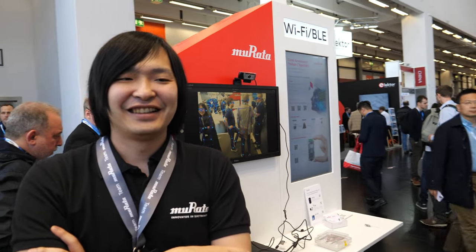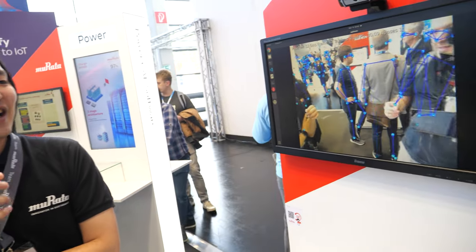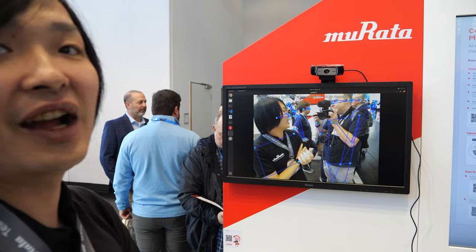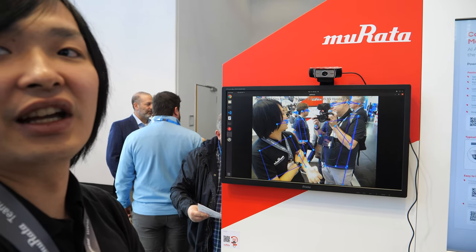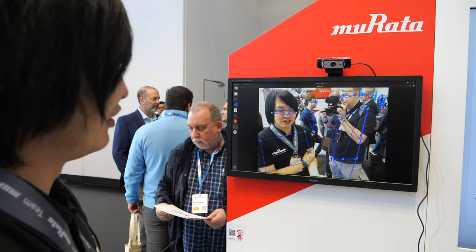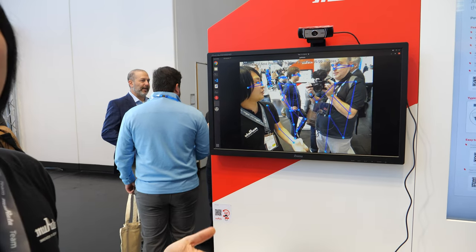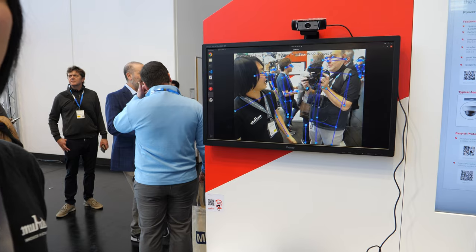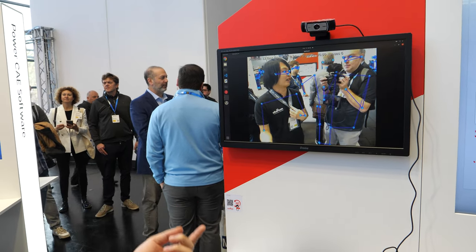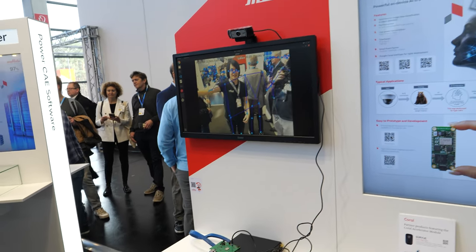Hi. What do you show here? This is our Murata AI module. This module is using a Google chipset called Coral. We are using the Murata module for this demo. It's showing human detection — our arm, our leg, and our head, showing our body parts like this.